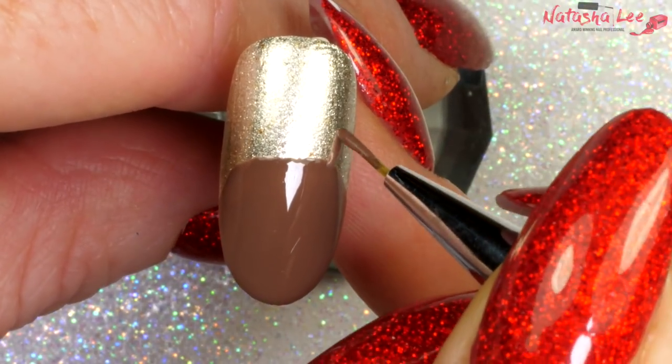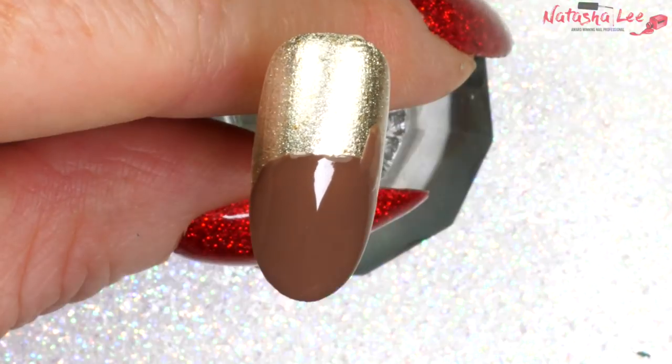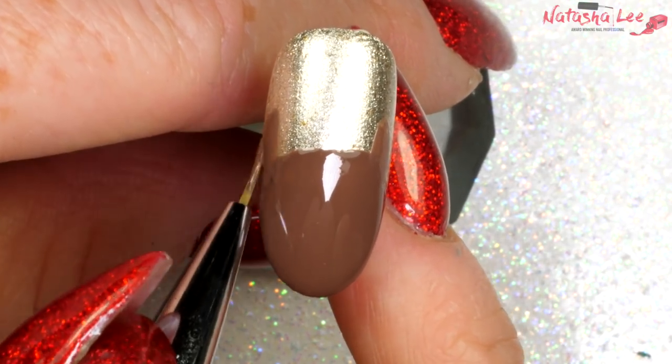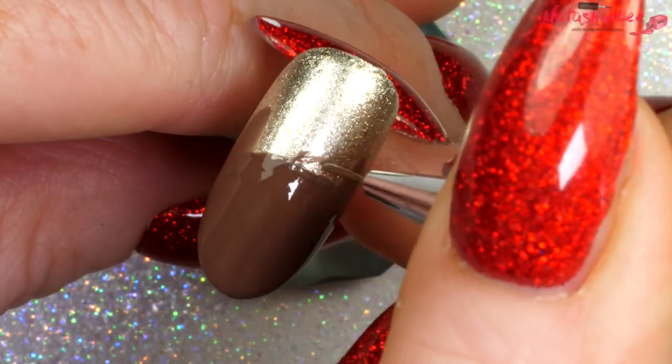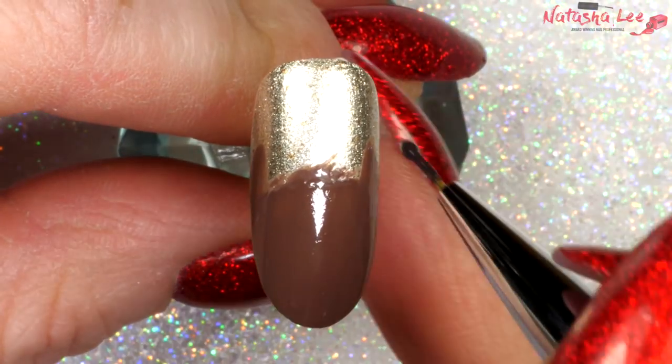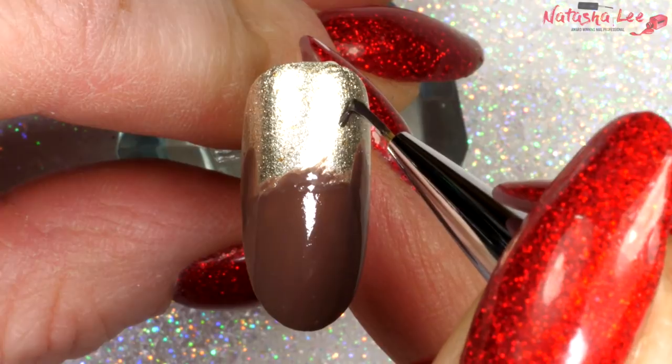Then I'm going in with a fine detail brush and applying two little rounded triangles for ears, one on each side. At this stage it does look a little bit like a cat but don't worry, we're going to pull that back. I decided to apply some tufts of hair to the top but you don't have to do that.